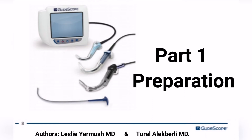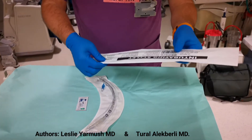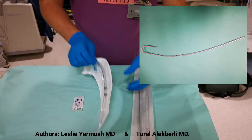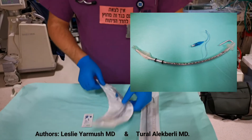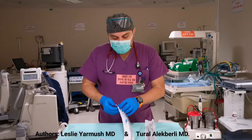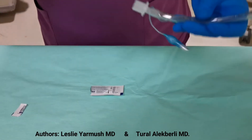First part: preparation and insertion of the special shaped stylet into the endotracheal tube. For preparation we need an adult intubating stylet 14 gauge, an adult endotracheal tube, and a lubricant or gel. We put some lubricant on the stylet and insert it into the tube.